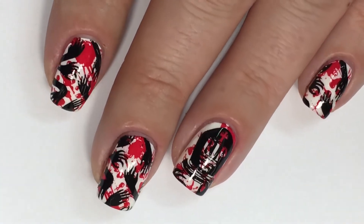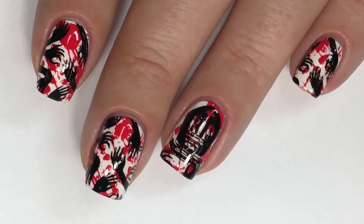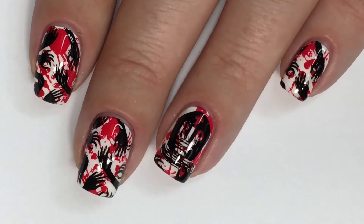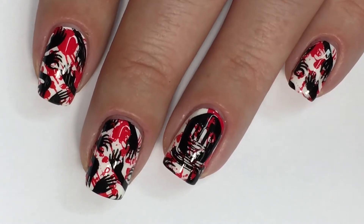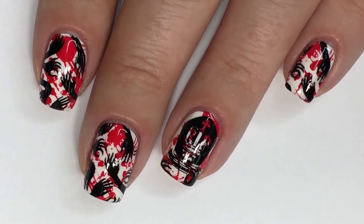Hey guys, welcome back. Today I have yet again another Halloween nail art tutorial and I went gory this time. We have zombie hands and blood splatter. You know what, you can only embrace Halloween for so long and I have to take advantage of the little time that we have left in the month to do some Halloween nail art looks for you guys.